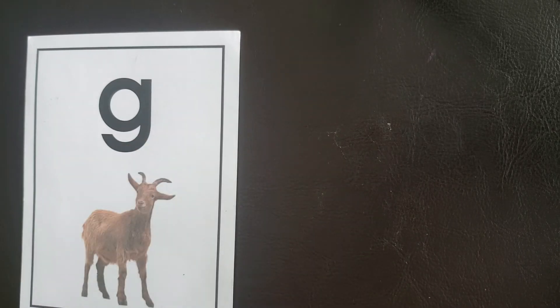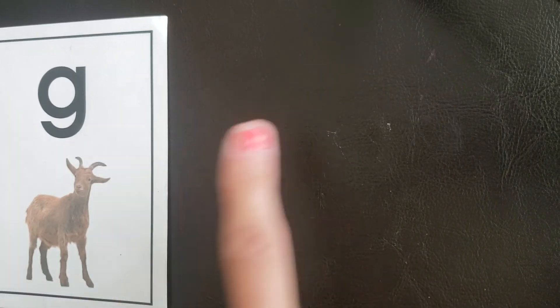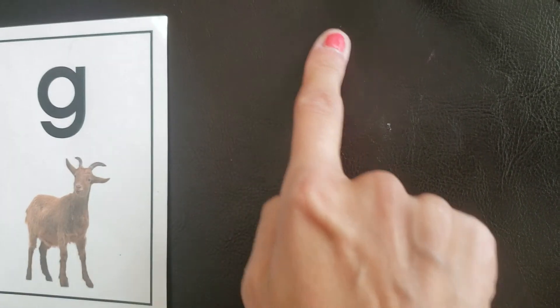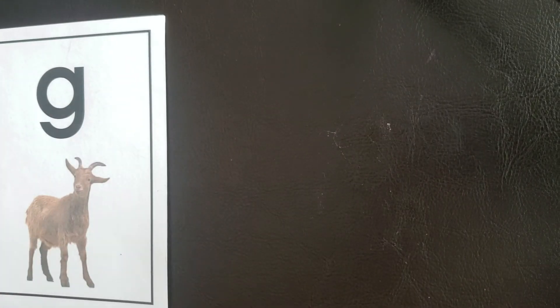G is a letter that falls below that bottom line. Remember, we have tall, small, and fall letters — G is a fall letter. Let's practice writing it again. You're going to write it in the air. I'm going to write it right here, and we're going to say G, goat, guh.